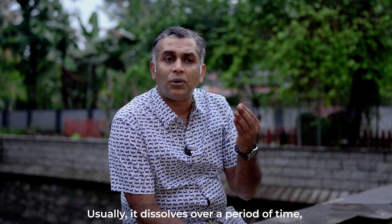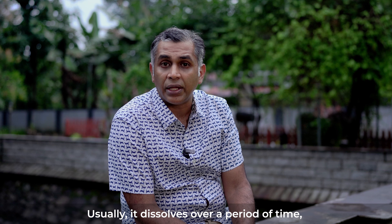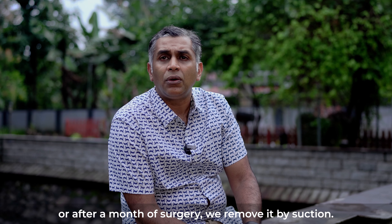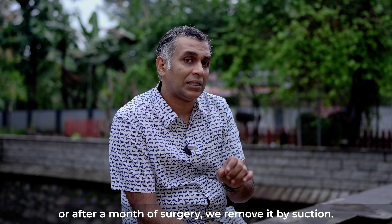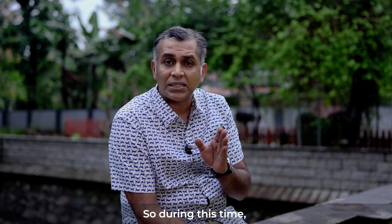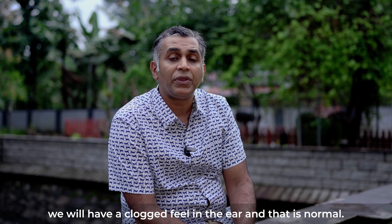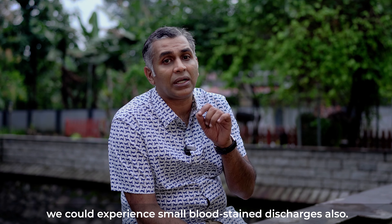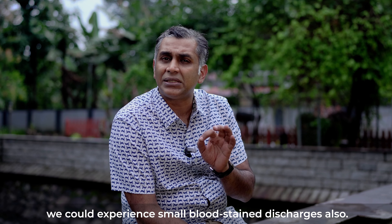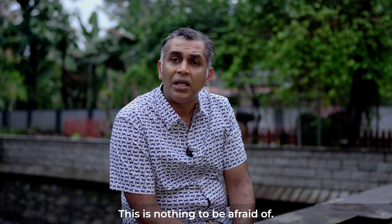Over a period of time, the gel form usually dissolves gradually. If we have surgery, after about one month we may need to remove the gel. During this period, there may be a feeling of fullness, which is very normal. Also, one may experience a little bit of discharge — bloodstained or mild discharge — which is also very normal.